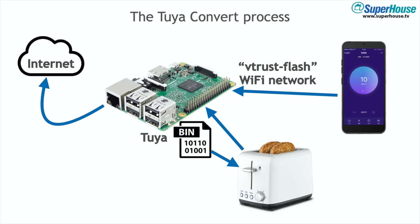It will say, 'Hey, I've got a new firmware for you and you need to download it.' But it's lying — it's not really providing Tuya firmware. It's going to provide either Tasmota or ESPurna, which will then be installed on the Tuya target device, and then we've got full control of it.